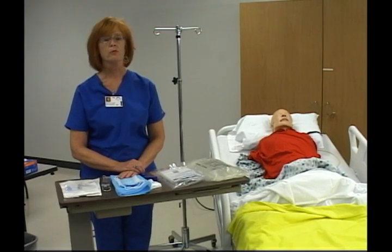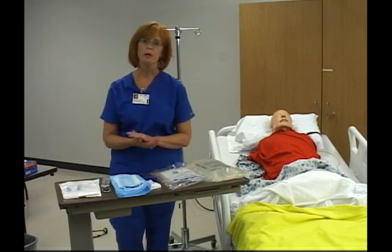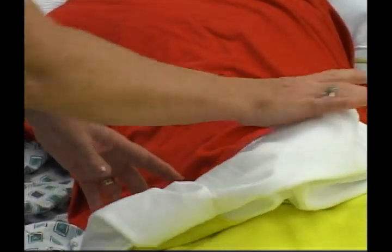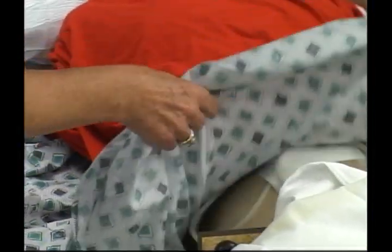After assembling the equipment, it is important to explain the procedure to the patient. I need to wash my hands with soap and water and also make sure that my work area is clean with a germicidal disposable cloth. My supplies are assembled and now I am going to go to the patient and assess the catheter that the patient has inserted.